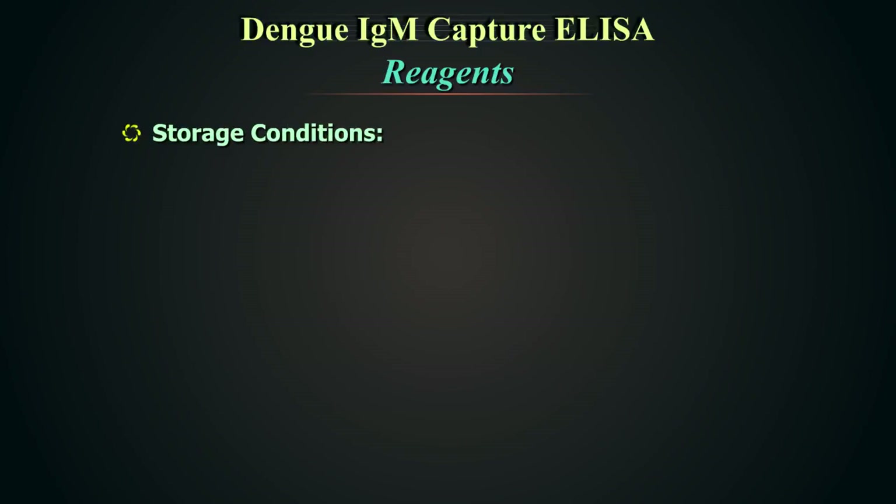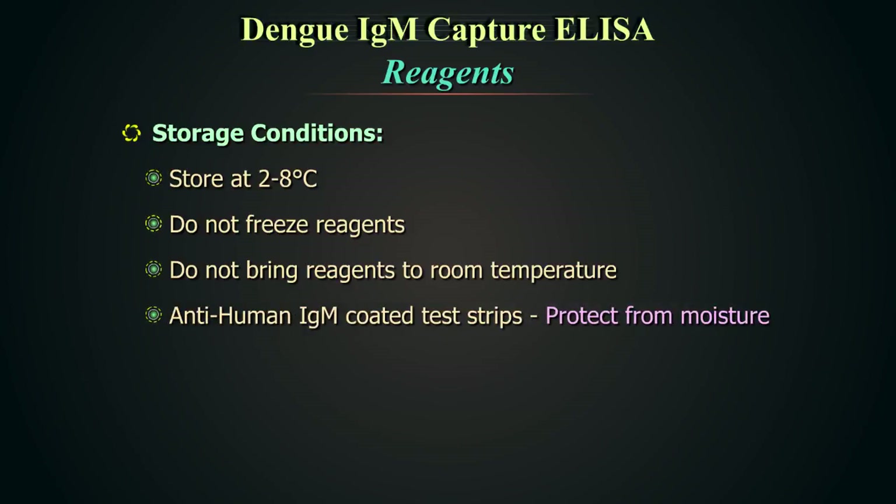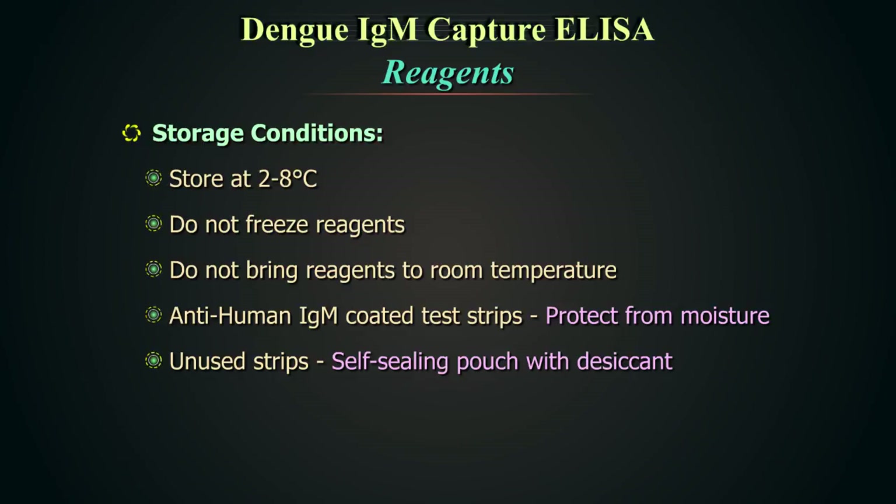Storage conditions. It is essential that all reagents and material are stored at 2 to 8 degrees centigrade. Do not freeze any of the reagents. Do not bring or equilibrate any of the reagents to room temperature, even on the day of performing the test. Anti-human IgM coated test strips must be protected from moisture. The unused strips should be placed safely in a self-sealing pouch with desiccant.